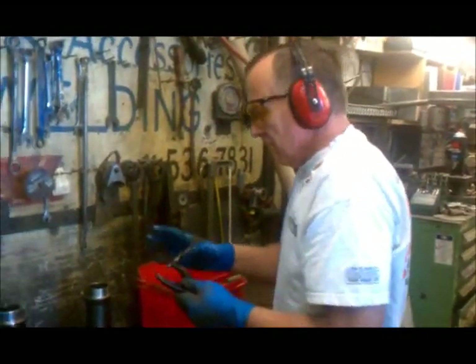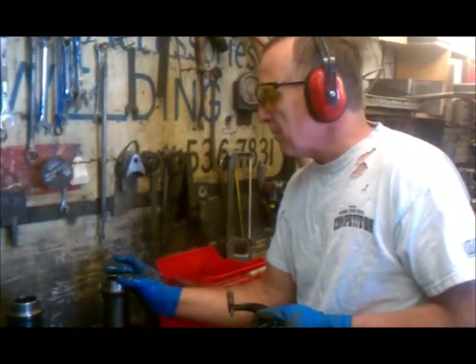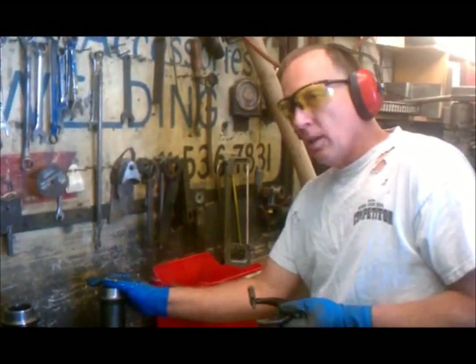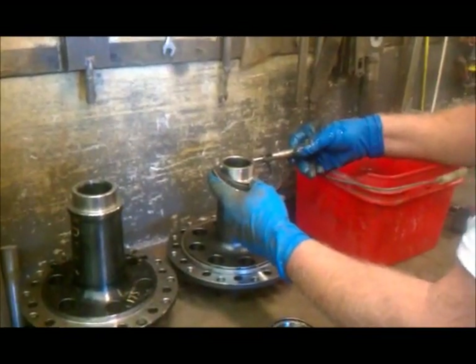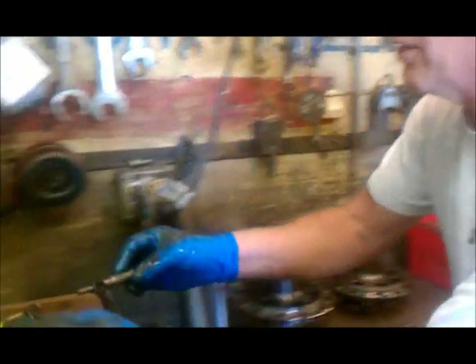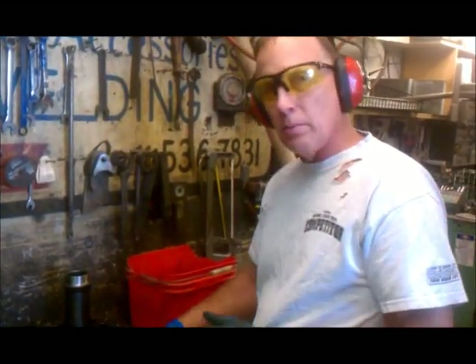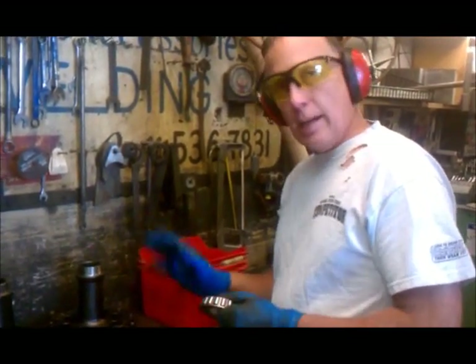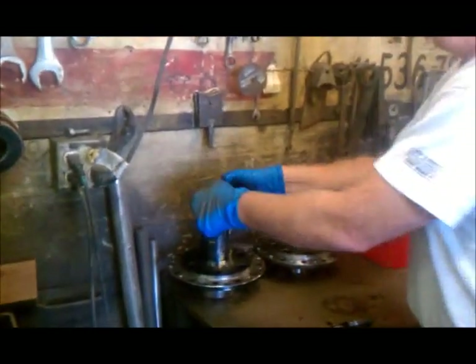Interestingly enough, this carrier — the bearing size is two and a quarter, so you want about typically a thousandth press fit per inch of diameter. So you would expect this to measure two and a quarter plus two thousandths. This one actually only measures about three quarters of a thousandth over. This one measures a thousandth and a half over, and this one measures three thousandths over. This one over here is actually different on each side, so you've got to check your sizing out because you may have to make a bearing that fits each side.